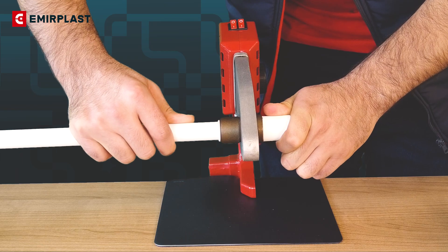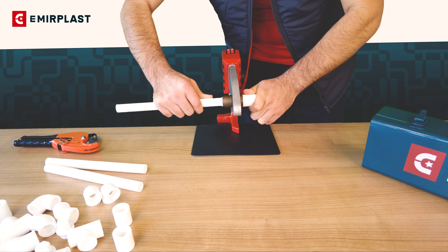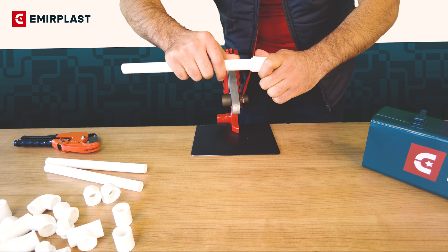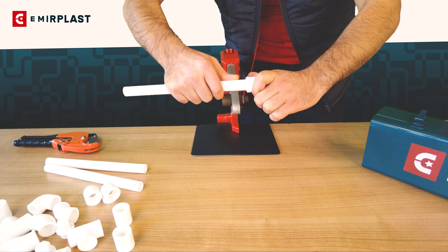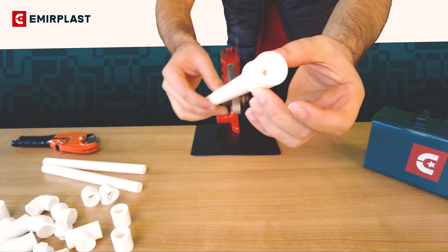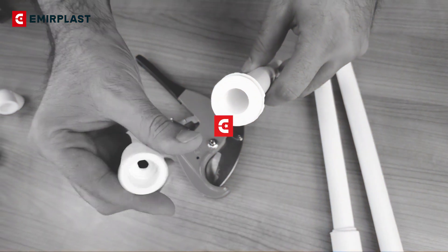The pipes and fittings must be connected in accordance with the required welding depth specified in the instructions. Otherwise, after welding, the passage diameter will be narrow and the necessary joint will not be provided.